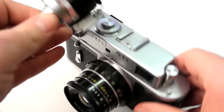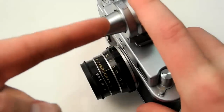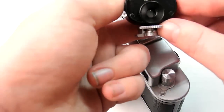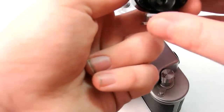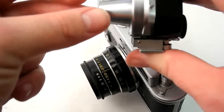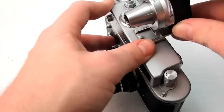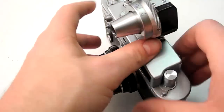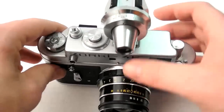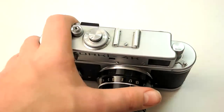Using an auxiliary viewfinder kind of takes the thrill out of the combined rangefinder-viewfinder thing — it turns it back into two separate windows. When using an auxiliary viewfinder, you look through the camera's viewfinder to focus, then through the auxiliary finder to frame, which can be cumbersome. The auxiliary finder also has a parallax adjustment on the back — a thumb ramp that adjusts the angle based on how close or far away your subject is.